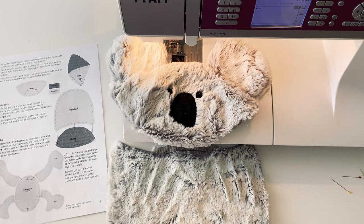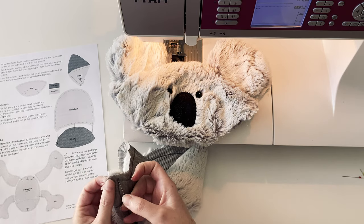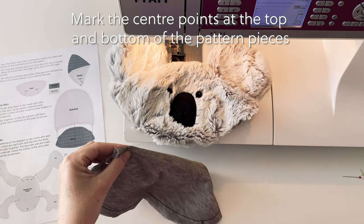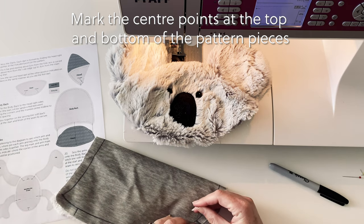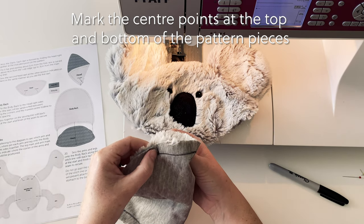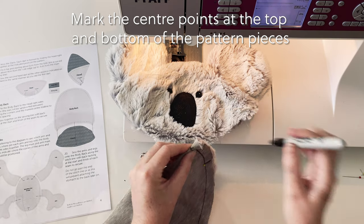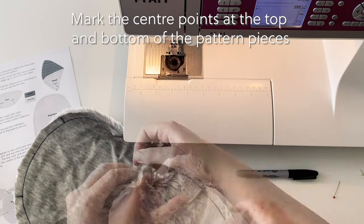Now that the face is complete and looking super adorable, it's time to add the head to the body back. To make the pinning and therefore the sewing as easy as possible, it is helpful to mark the center point on each of these pieces. Simply put a pin through the corner points on the body back, fold it in half and mark the center point on the fold. It's also helpful to mark the center point at the bottom of the pattern using the leg marker points to create the correct fold. Do the same to mark the center points on the head, marking both the top and the bottom of the pattern piece.